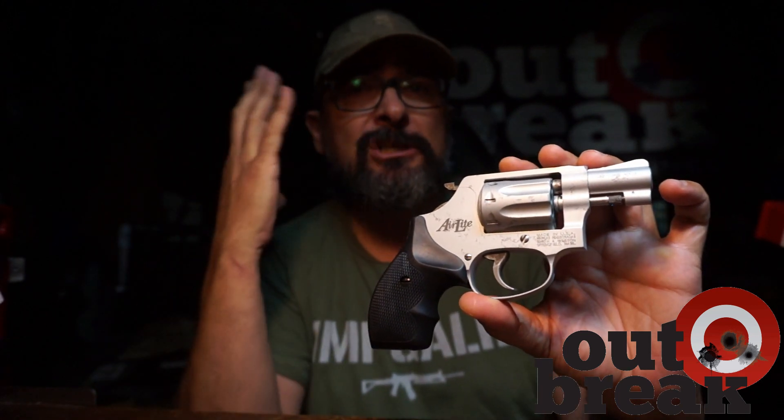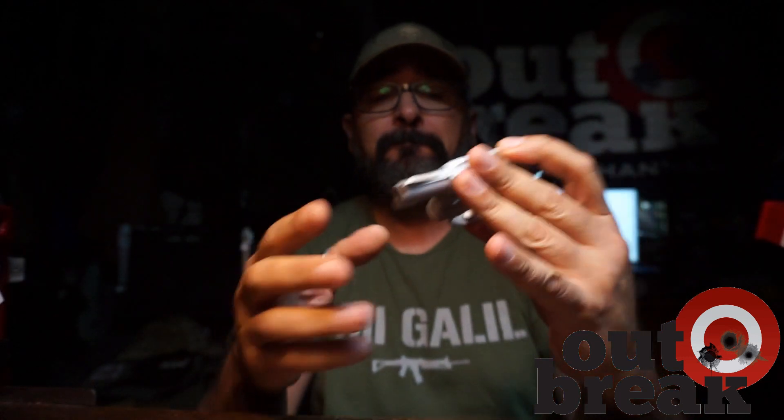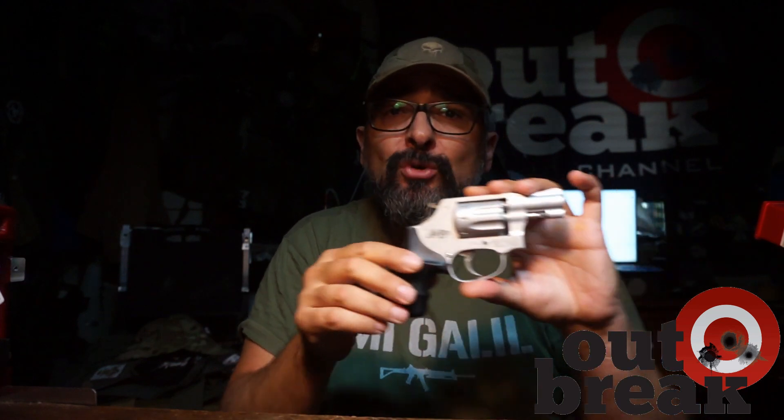Oggi cominceremo a prepararla per il make-up: la riverniceremo tutta a Cerakote, e per fare questo dovremo prima smontarla pezzo pezzo. Non è la prima volta che smonto completamente un revolver, ma è la prima volta che condivido gli aspetti tecnici del sistema interno di funzionamento di un'arma a rotazione. Un'arma che solo semplicisticamente potrebbe essere interpretata come più facile da gestire, visto che non delega nulla all'azione dello sparo e del rinculo. Si tratta invece di un vero e proprio lavoro di orologeria e sincronismo che ha bisogno di esperienza, capacità costruttive e competenze da armaiolo professionista.